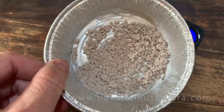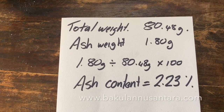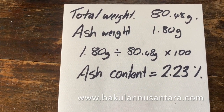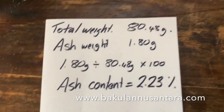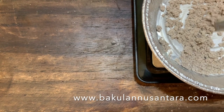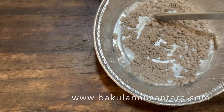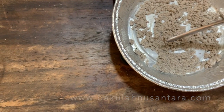As you can see, the ash colour is very light. Looking at the figures, we've got our total weight of 80.48 grams and the ash weight of 1.8 grams. So 1.8 divided by 80.48 times 100 gives us an ash content of 2.23%. This is because of the good quality coconut shell charcoal and the fact that the charcoal has been cleaned thoroughly to remove a lot of the ash, and it's been carbonised correctly.